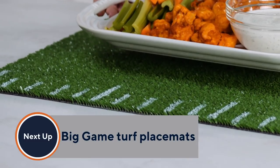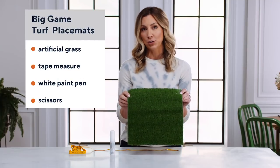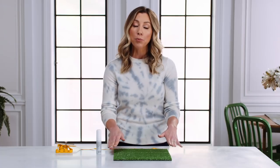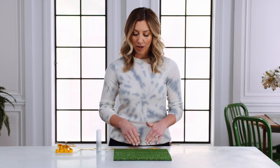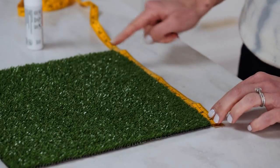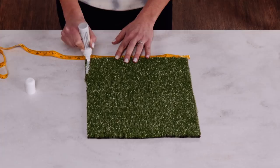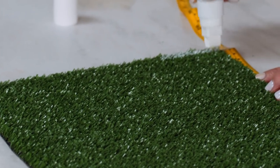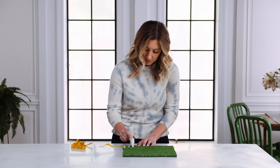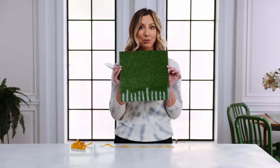Now we're going to make some homemade placemats to serve our buffalo cauliflower bites on, and it's really easy. Start with some artificial turf — we picked this up at the local hardware store, using about a quarter-inch thick pieces. We pre-cut individual placemats in a 12 by 12 shape. Take a tape measure and measure out the length so you can see the inches separated. Then with a white paint pen from your local craft store, every inch make a line — starting with the longest line on the edge and then two shorter ones, just like you'd see on the sidelines of a football field. And there you have a football field placemat.